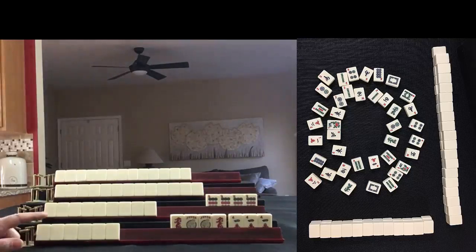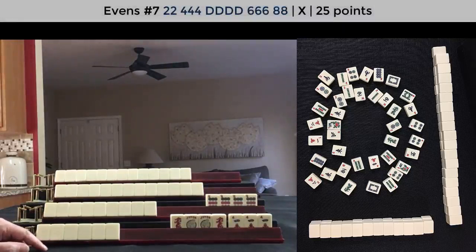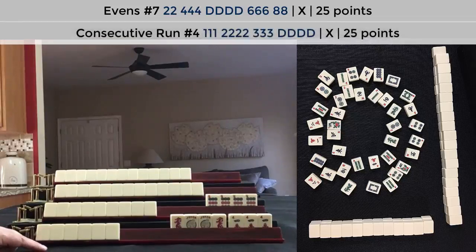This could be one of two hands. Either evens with dragons — two, four, six, eight with dragons — and that would be the second hand from the bottom. Or it could be consecutive run with dragons, the fourth hand down.